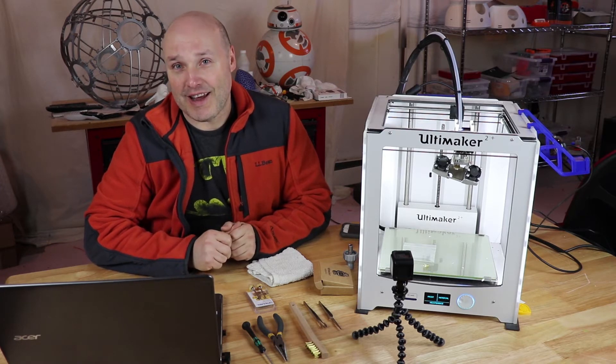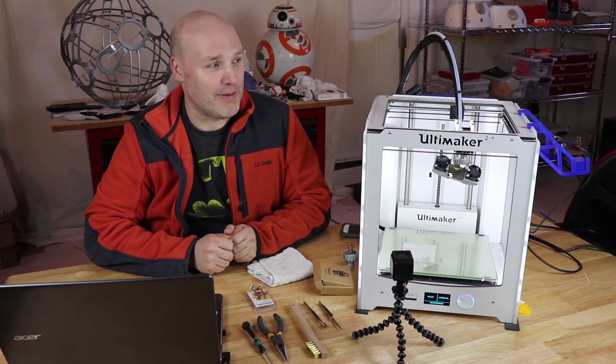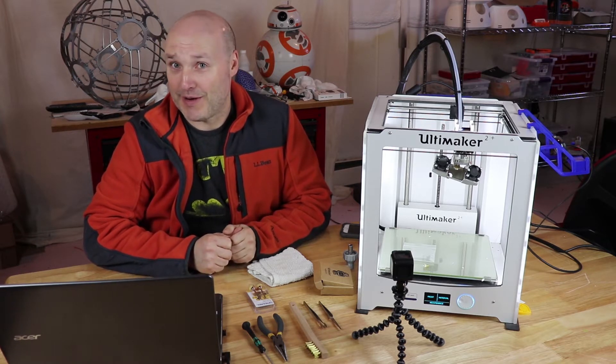At least I was home to catch it — I had been checking on it — otherwise I would have had nine hours of filament melting on the print head. That would have been a good time.